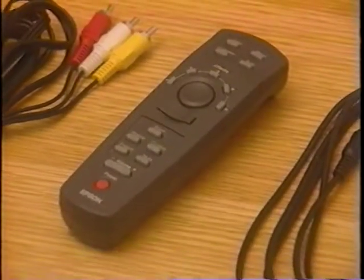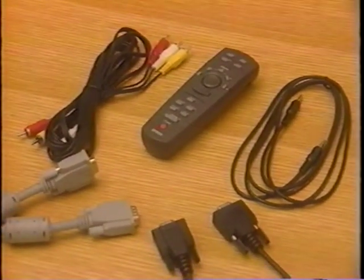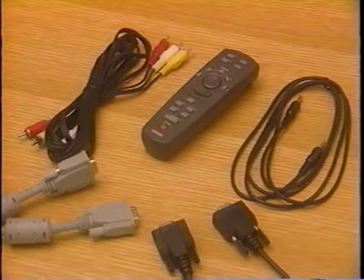When you unpack the PowerLite, you'll find that along with the basic projector, you get the remote control unit, two cables to connect computer and video sources, and two cables to connect audio input and output. That's all you need — Epson makes it easy.